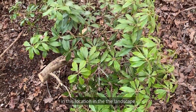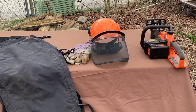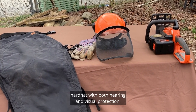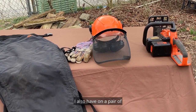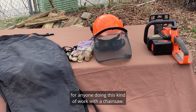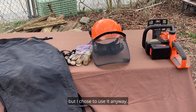Here are the tools used in the restoration pruning project we just completed: an electric chainsaw with a rechargeable battery, a hard hat with both hearing and visual protection, leather gloves, a pair of chaps, and safety toe shoes. These latter pieces are personal protective equipment required by OSHA for anyone doing this kind of work with a chainsaw. This particular chainsaw is quieter than a gas-powered chainsaw, so the hearing protection probably wasn't as necessary, but I chose to use it anyway.